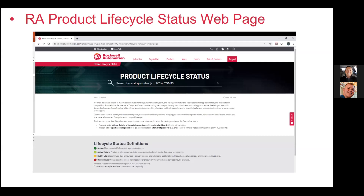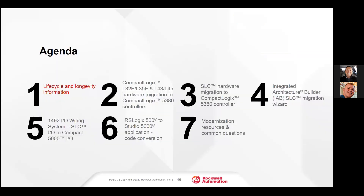It'd be nice to get diagnostics and productivity information, be able to change parameters on the fly over Ethernet. I would encourage everybody to visit the RA product life cycle status web page. If you have any questions on the life cycle status of equipment, you can put the catalog number into that web page and it will tell you where we are on the life cycle for that product.